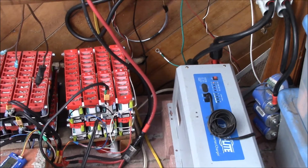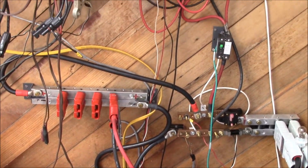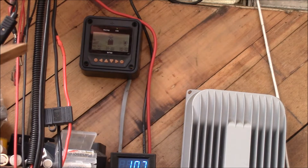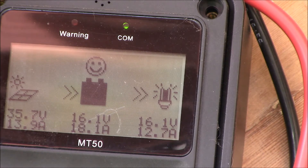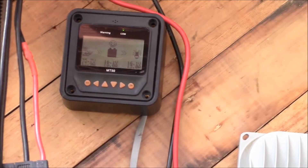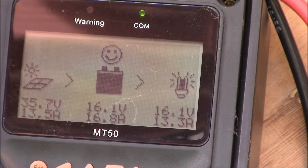Let's take a look at the charge controller. We're getting about 17 amps into the batteries and 14–15 amps into my DC load. This meter reads a little bit high. One problem with this charge controller is it doesn't have a voltage sense line.